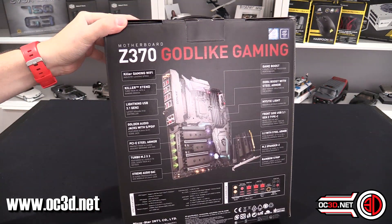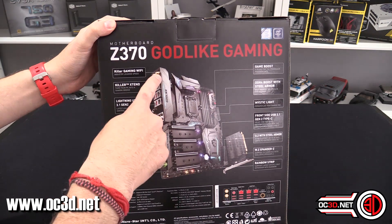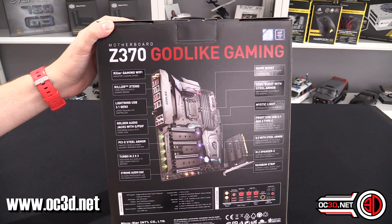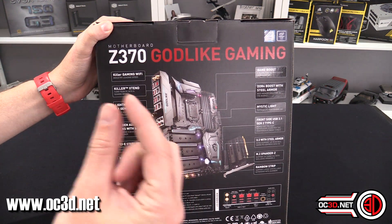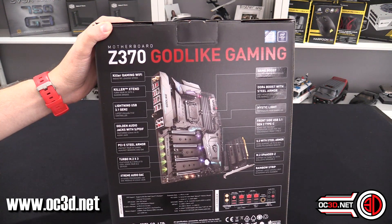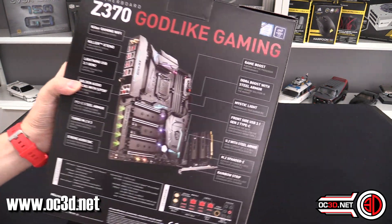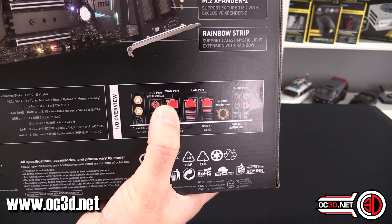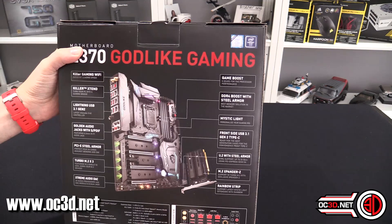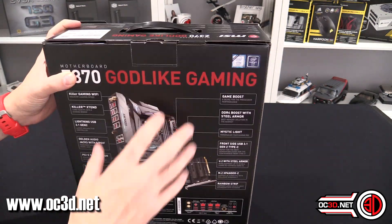You can see all the bits and bobs here - you can pause to take it in. It's got Killer network on the back. I'm not sure why they've got three LAN ports though, that seems a teensy-weensy bit excessive. We do have gold jacks and a 6.3mm hi-fi audio jack. Coming down the bottom you can see there's actually a WAN port and two LAN ports - interesting. There's also an M.2 extender, and it's all Mystic Light as well.